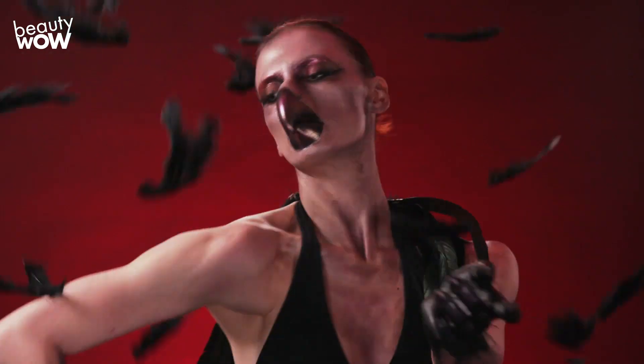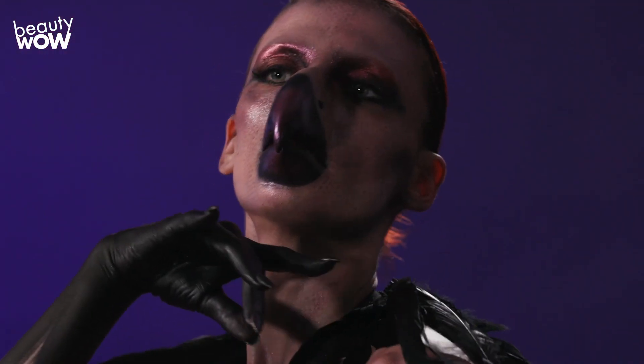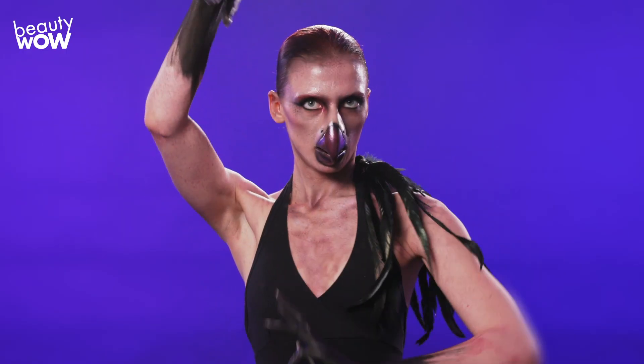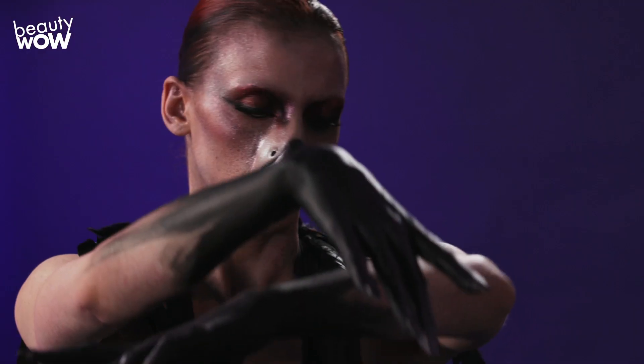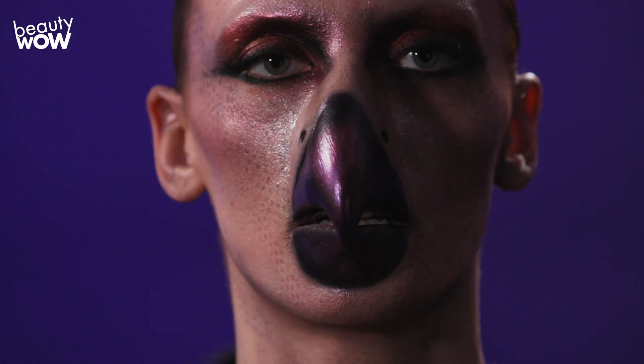My favorite part of this look was really the beak and putting all the finishing touches and the different colors into the beak. With any look that I'm creating, I always want to have fun. Make sure you love what you're doing and the concept that you're after, and bring it to life because that's the funnest part. Thank you guys so much for watching. I hope you enjoyed this look. Make sure you subscribe to Beauty Wow.